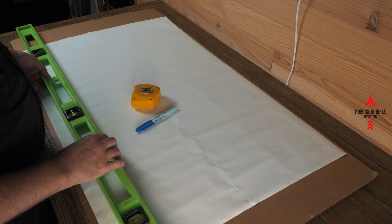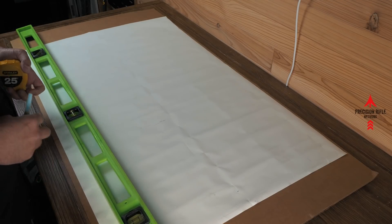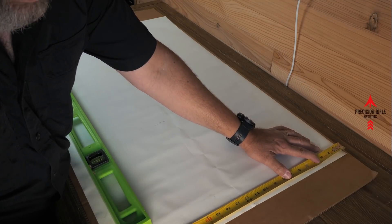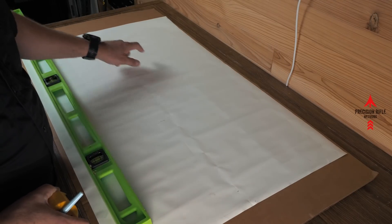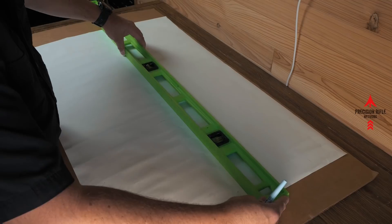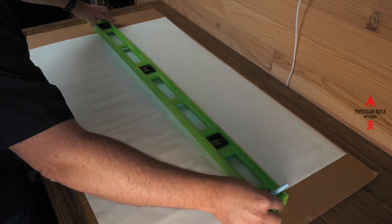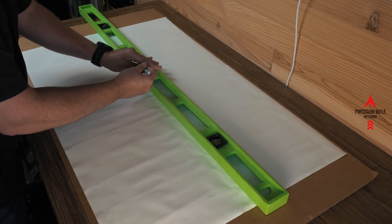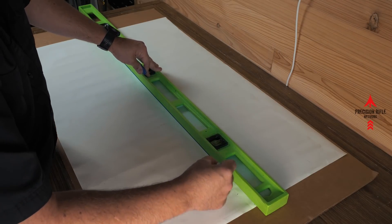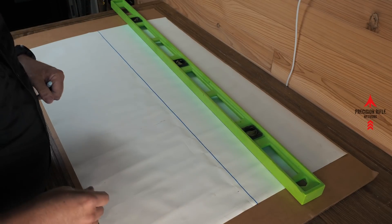We also need a level, a tape measure, and a pen to mark the target with. What we need to do is find the center of our target going across. I've already done this and marked it at the top and the bottom of the piece of paper. I'm going to lay my level down across those marks as precisely as I can, take my marker, and draw my vertical line all the way up the target. Once we get out in the field, I'll show you exactly why that's important.